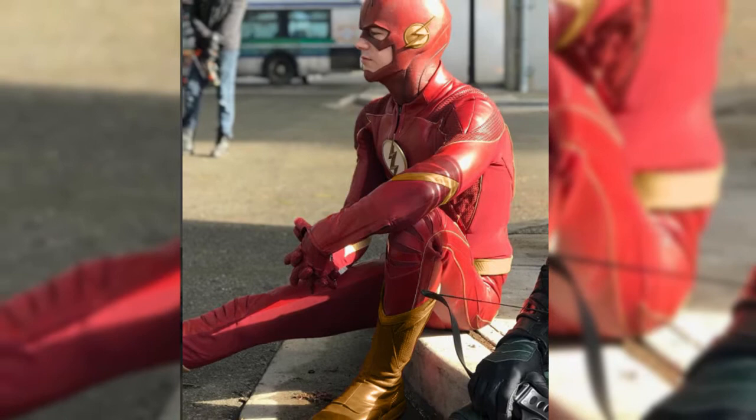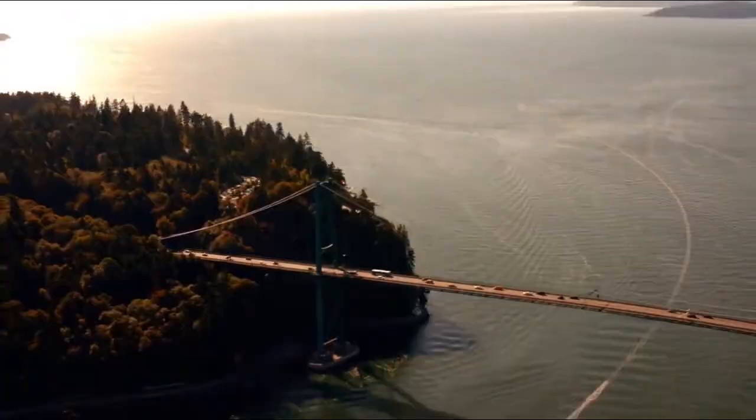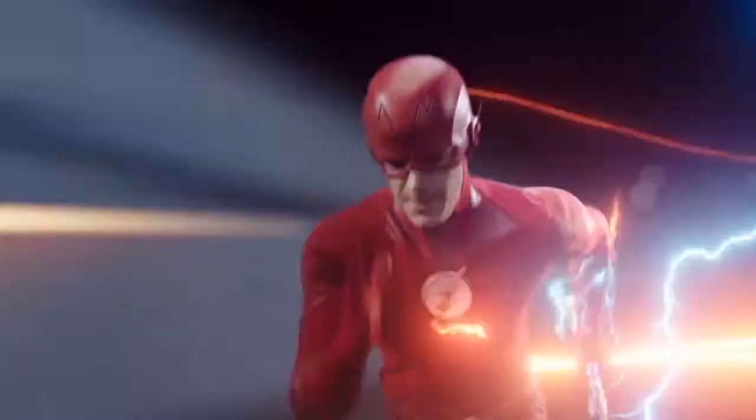In the past, Andy Poon, the costume designer for the CW's version of the Flash, had explained why he doesn't wear golden boots like his comic book counterpart. The distinctive golden boots of the comic book superhero were almost included on the CW's The Flash. However, according to Arrowverse costume designer Andy Poon, the gold boots looked too cartoony to bring to life, so the show ultimately passed on the design.